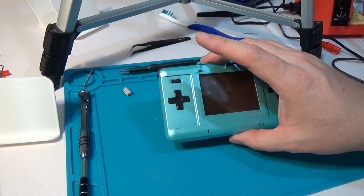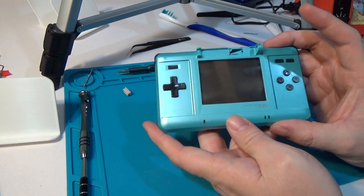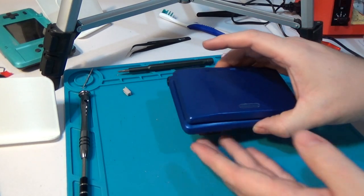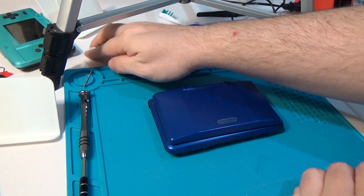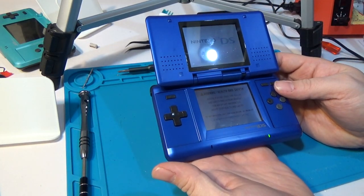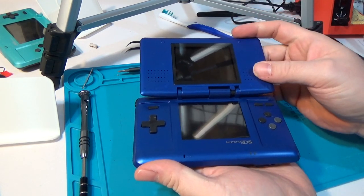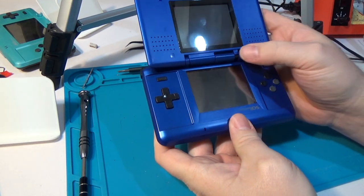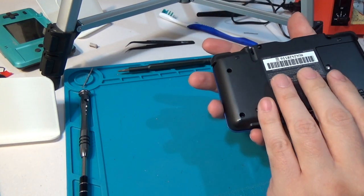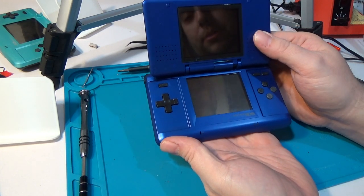We're going to go through the process of how to do that. I've only done it once, unlike the DS Lite where I've created a whole bunch. Hopefully we'll go through the process fairly well. It pains me to do it, but I'm going to use this original DS I bought on eBay. It works really well — both screens look great. Unfortunately, as you can see, the hinge is broken, or the plastic surrounding the hinge is broken, making it kind of useless as a DS. So we can take this really clean blue body and make a nice blue Game Boy Macro XL.